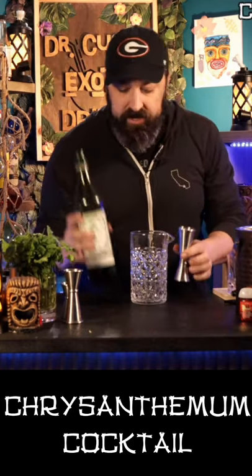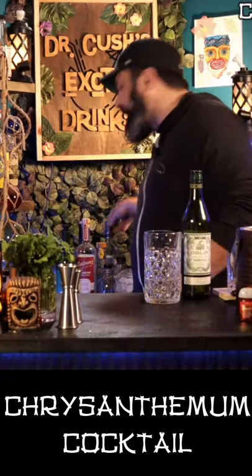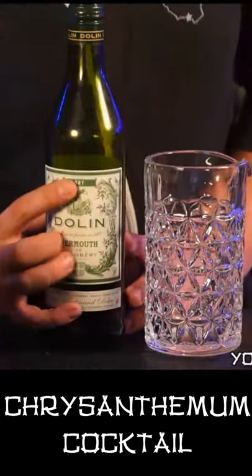I had no idea how to spell chrysanthemum before today. We're gonna go and put in two full ounces of dry vermouth — looking for those three little letters: D-R-Y.